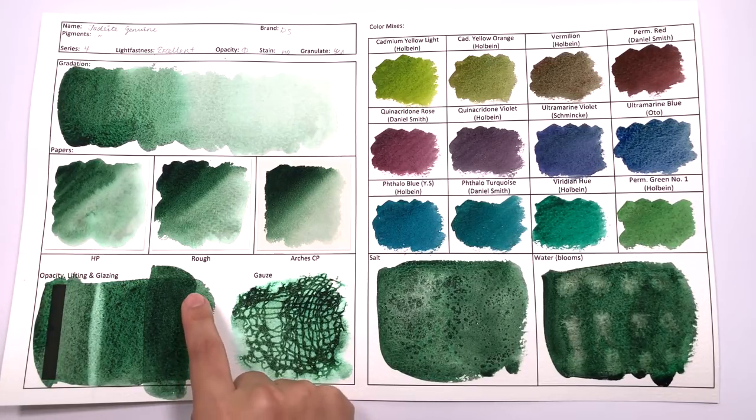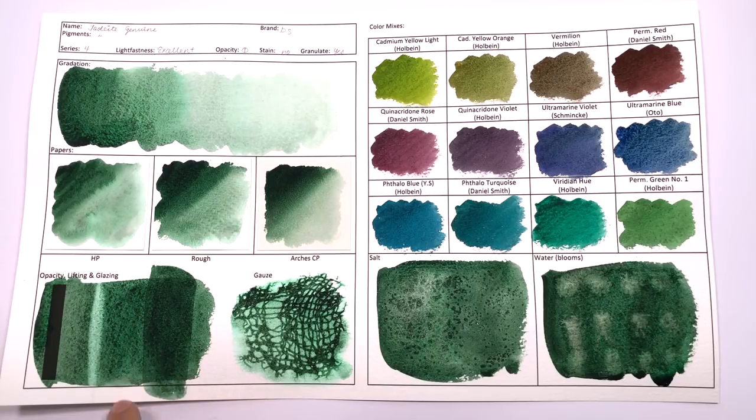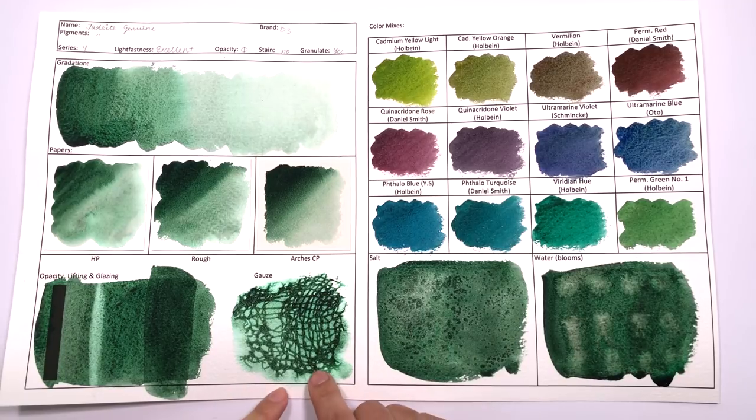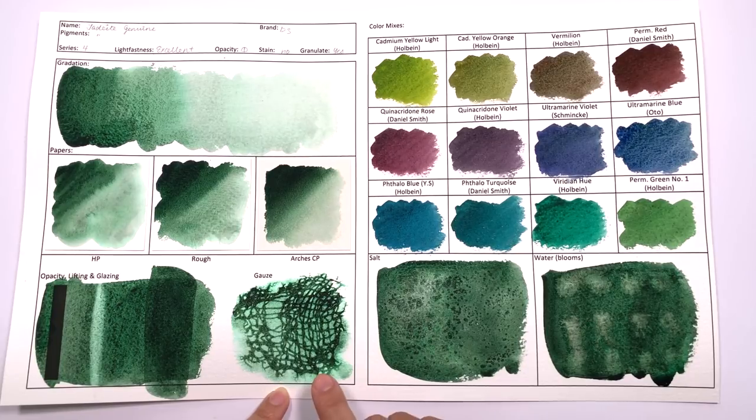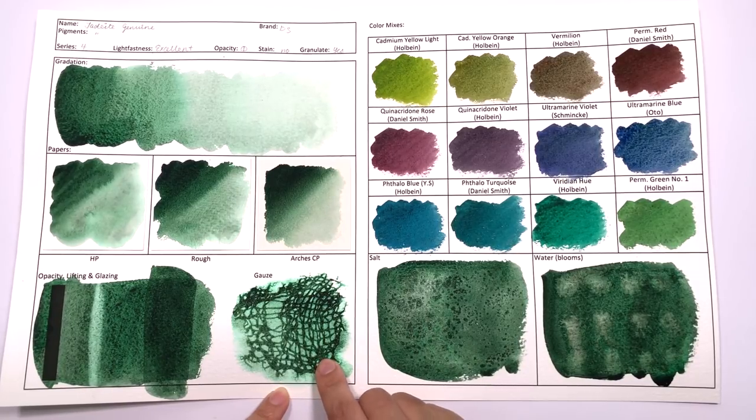In terms of glazing, it does create clear layers of glazing. However, as with many granulating colors, when you start layering mass tones of granulating colors, you do get a slight appearance of a more brownish color coming through. So I'm not sure if that is a desirable effect for you, but it's something to bear in mind when layering this color in strong layers. In terms of gauzing, this color gauzes very well, with green happening in the background and then a very strong forest green, almost black linear pattern appearing.